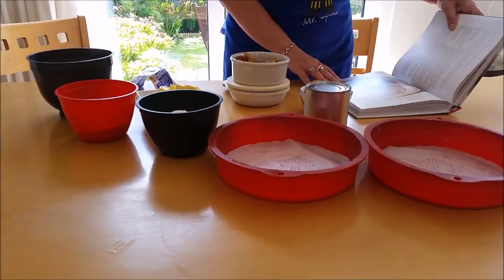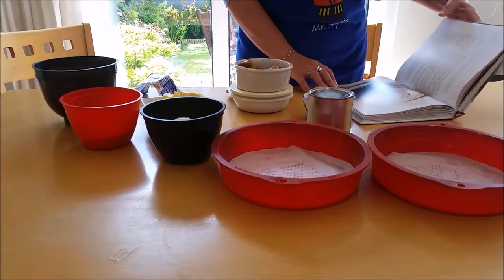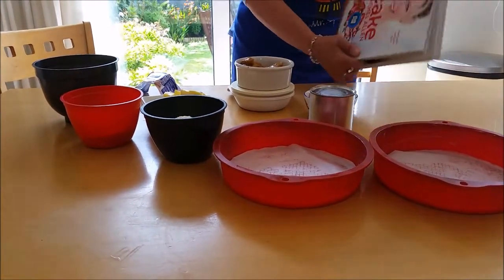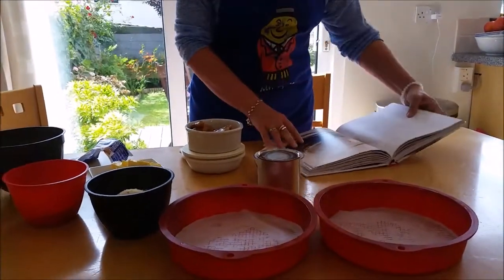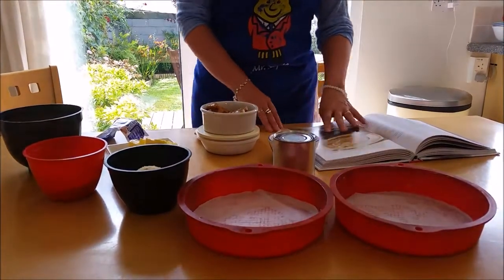Hello there. This morning I'm going to make a Dulce de Leche cake. I don't think that's the right pronunciation, but it's a caramel cake and it's from Rachel Allen's cake book. It's the first time I've ever baked it and I'm really looking forward to doing it.